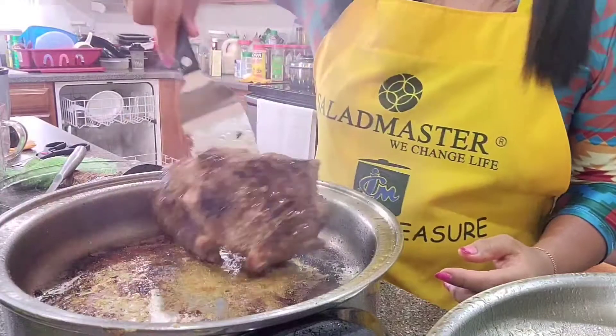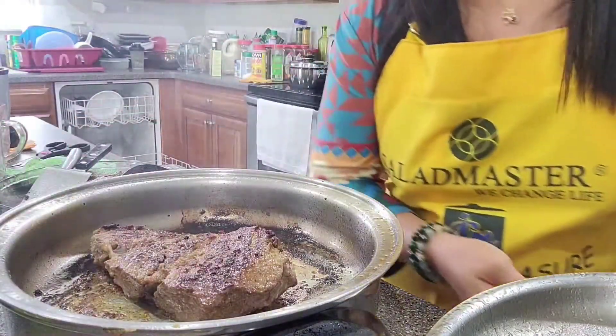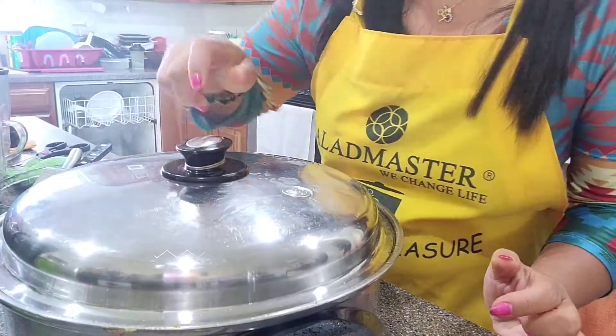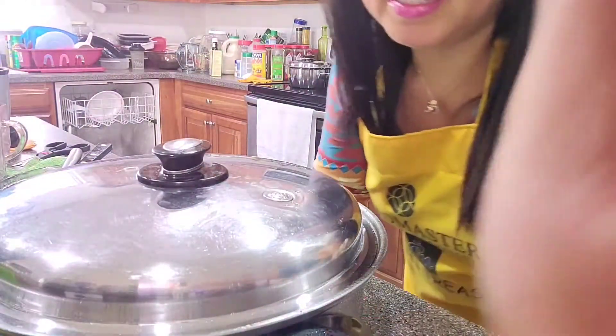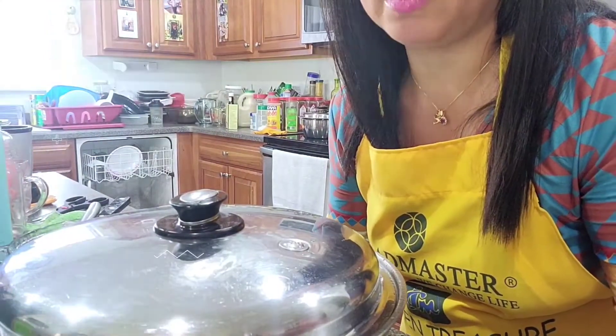For myself I want well done, so I'm gonna need it for another 2 minutes. After 2 minutes it's gonna be well done. This is very fast cookware — the skillet. This Saladmaster skillet, you will see, it cooks very fast. 5 to 8 minutes for medium rare, and for well done it's gonna be 10 minutes.